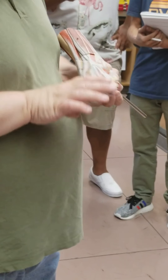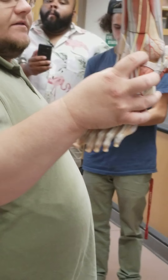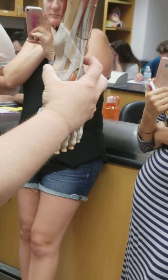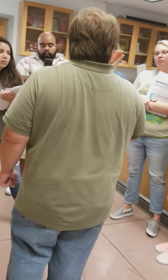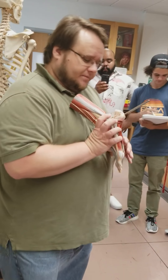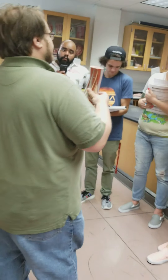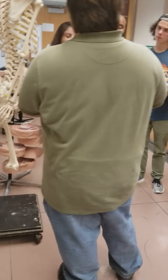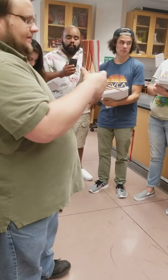Then we have the anterior and posterior talofibular ligaments — they go from the fibula to the talus. The anterior talofibular is right here but kind of disappears right away, running from the fibula down to the talus below. The posterior talofibular we see in this indentation on the back, also hiding in the back.